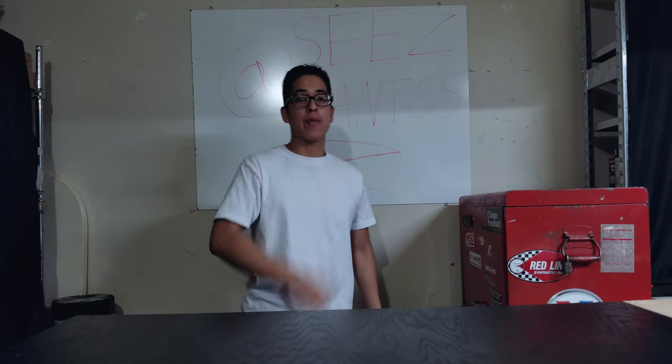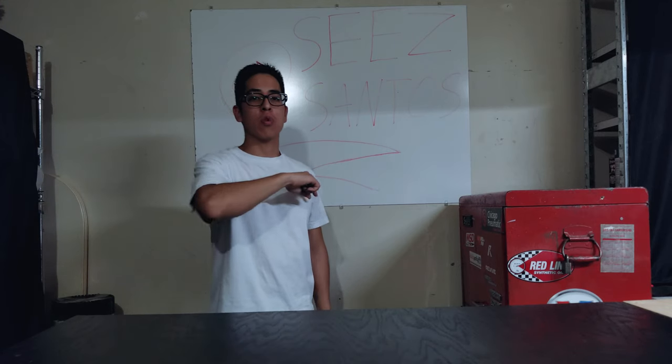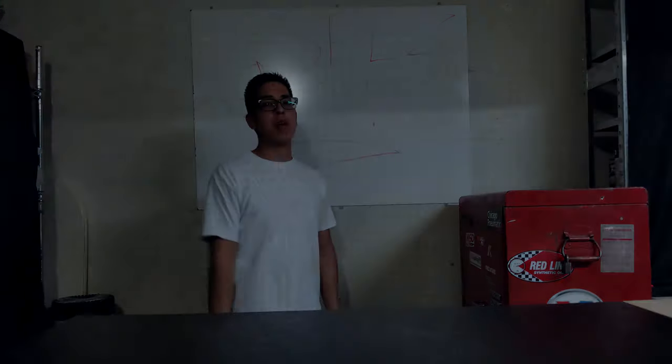Before I forget, follow me on all my social platforms at CSantos. I post a lot of cool content on a weekly basis — Snapchat, Instagram, and Twitter. Definitely give me a follow and I'll follow you right back.